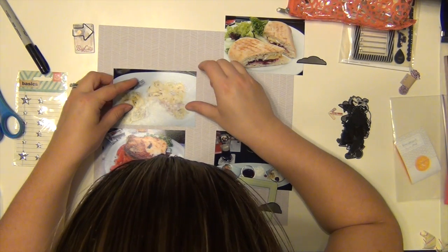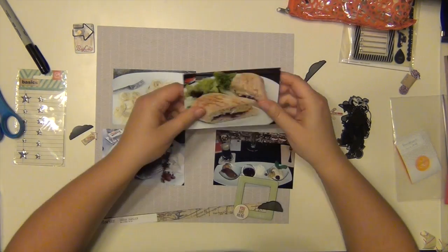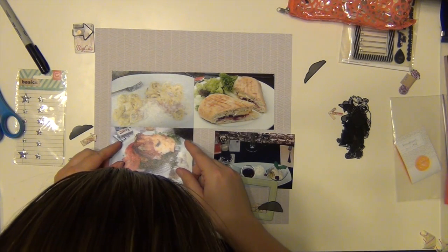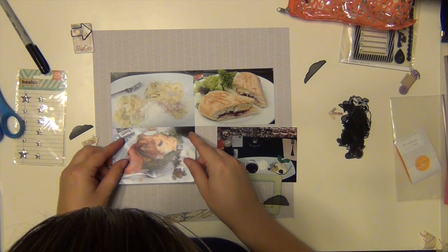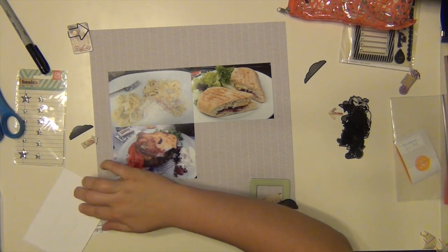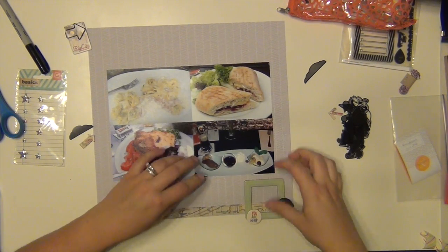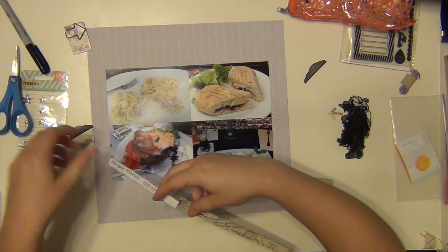I don't want them going on crooked. And those pictures are three and a half by five, I think. If they were four by six, they would have covered the entire length. So if I have three or more pictures to put on a layout, I always go less than four by six, because they will take up a majority of your page. I know the pictures are the focus, but if you take up everything, then there's almost no point in trying to embellish or use pretty paper or anything. But the pictures are obviously big enough to still be the focus, even though they're a little bit smaller.